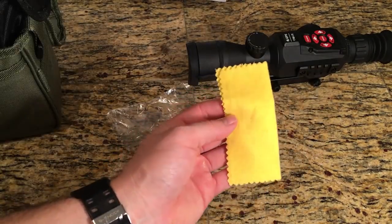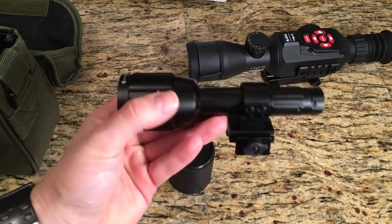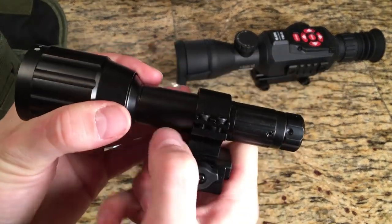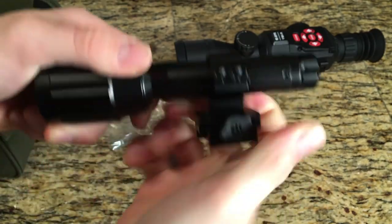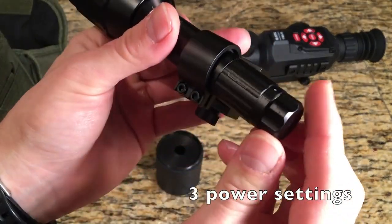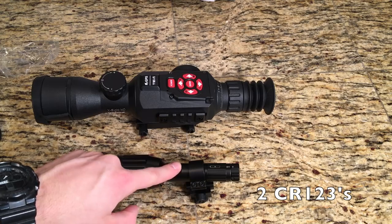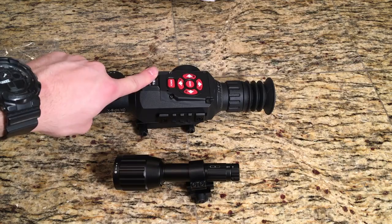Also included is a nice microfiber cleaning cloth and an Allen wrench. It does come with a stock illuminator which is focusable. The mount it comes on is pretty cool because it allows the illuminator to swivel a little bit so you can adjust where that beam goes to suit your needs. The switch on this is a simple on and off. Batteries were included for the illuminator, which is nice because these are a little bit more rare and expensive, but the four double-A's needed for the sight itself were not included.